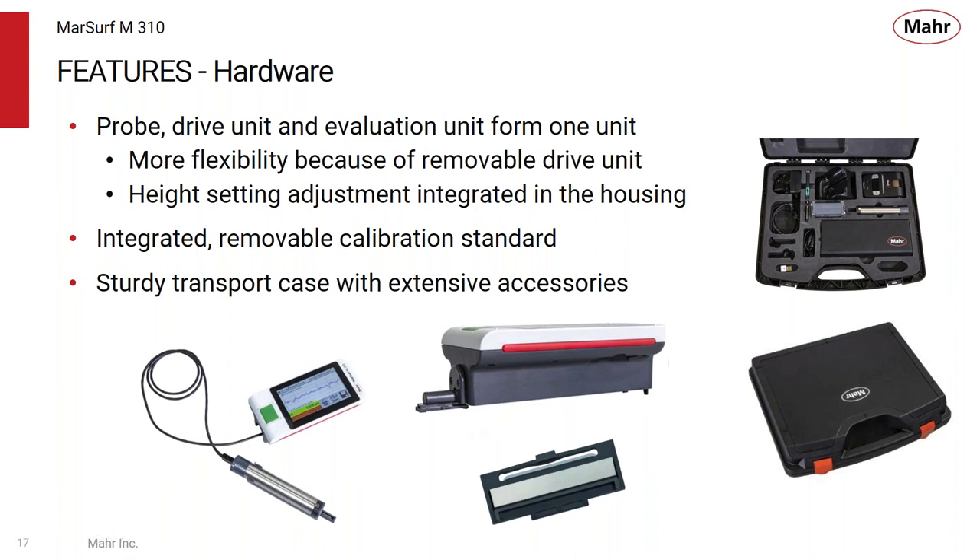There's an integrated and removable calibration standard built into the system. The whole product comes in a very heavy-duty transport case — there's an individual case for the M310 itself, and you can store all your cables, instruction manuals, the printer, and so forth all within this handy case.